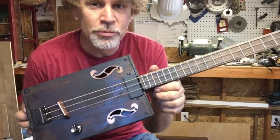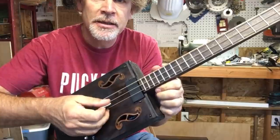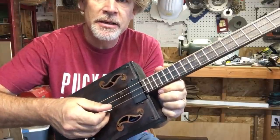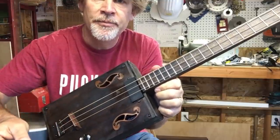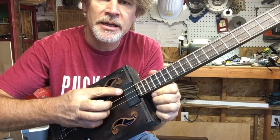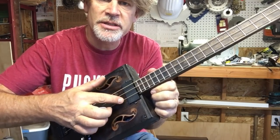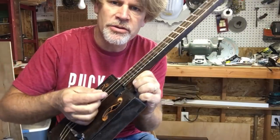This thing came out of the womb singing. I am tuned E B E, and these are the A, D, and G strings from an acoustic — they're all wound strings.